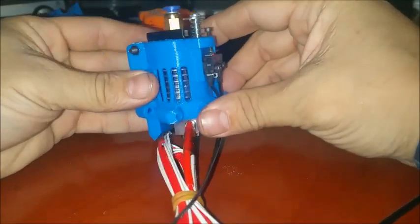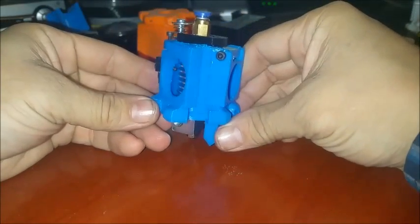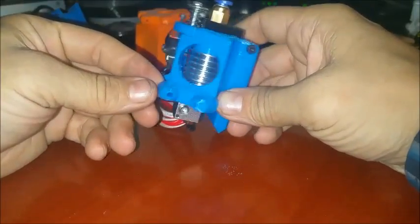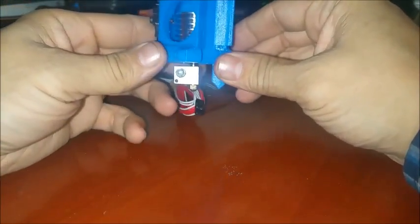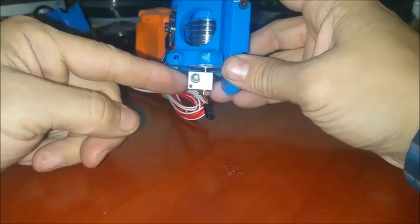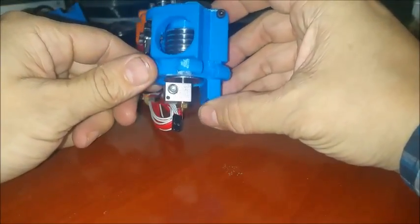Here we can take a look at a shroud I designed for a Delta style printer. I designed it with several goals in mind. The first would be to have the effector near the bottom as close as possible so I can optimize my print height. I wanted to keep the heater block below the effector — I didn't want it up inside. That way you can print one of these in PLA and you don't have to worry about it getting soft.